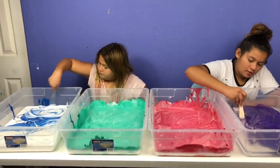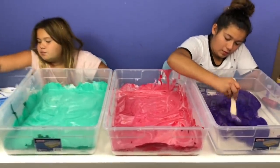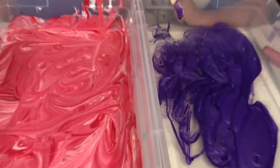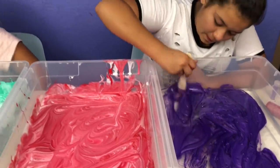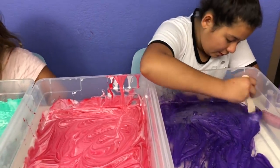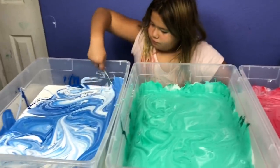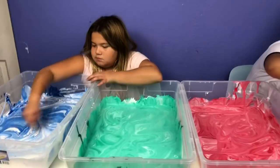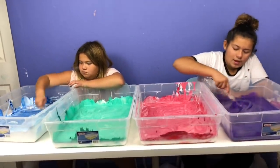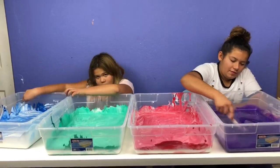That looks so pretty! I love this color. It looks so pretty. Mixing paint into clear glue is the easiest because it gets mixed in so fast.